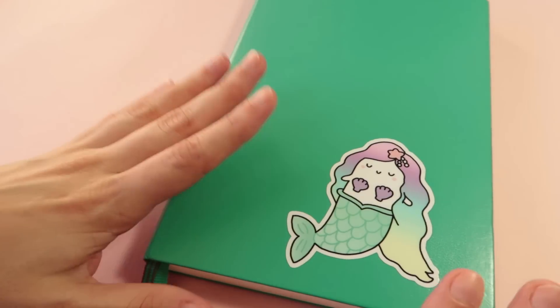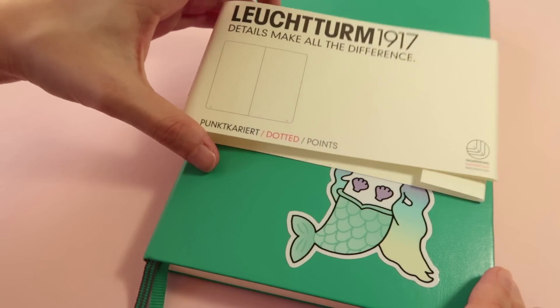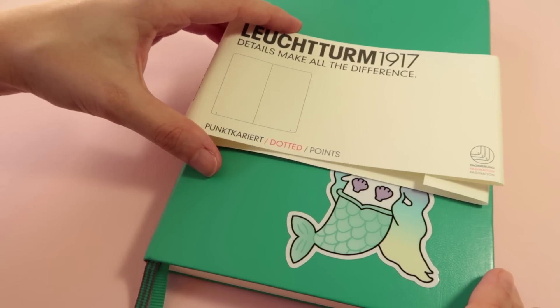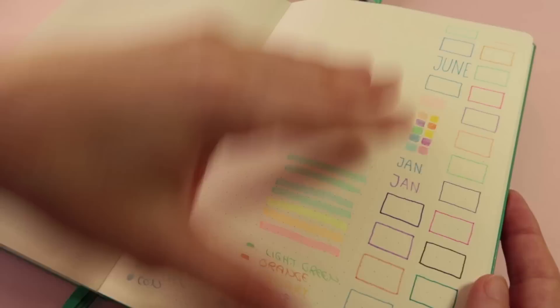This is the planner that I was talking about earlier. It's a Leuchtturm 1917. It has this cute dotted grid — it's good for bullet journaling. And that's what I actually bought these mildliners for, because they don't bleed through.